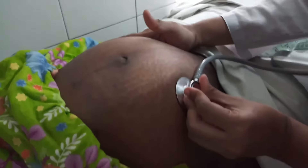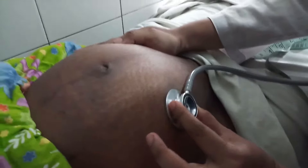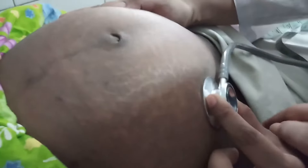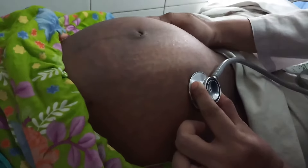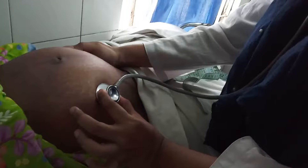Then you have to auscultate the fetal heart. Auscultation is usually done at the spinoumbilical line by stethoscope, while fixing the fetus with the other hand. You have to auscultate for one minute. Here, the fetal heart rate seems to be 140 beats per minute.